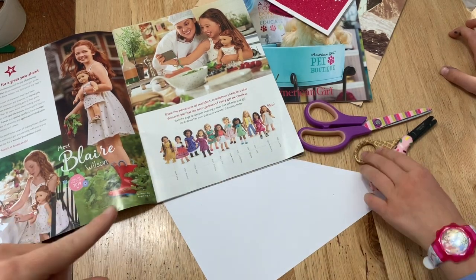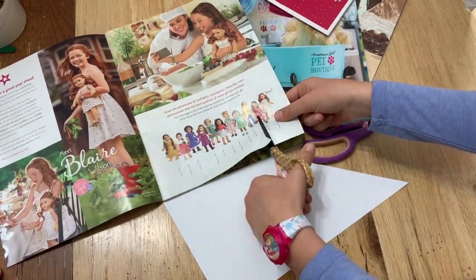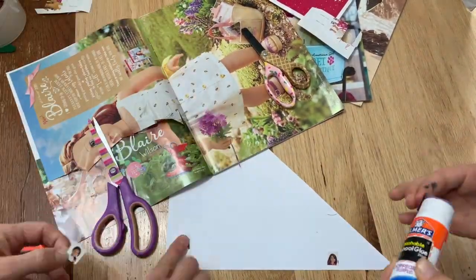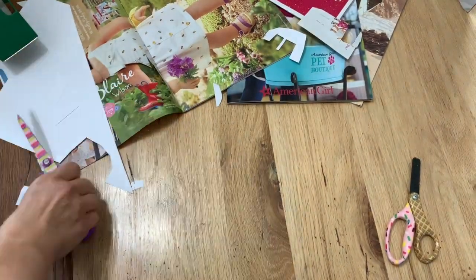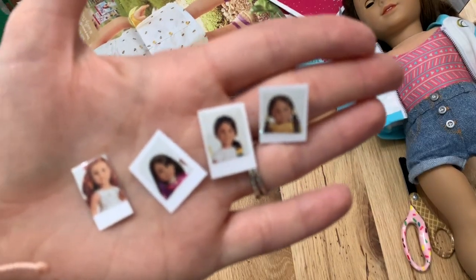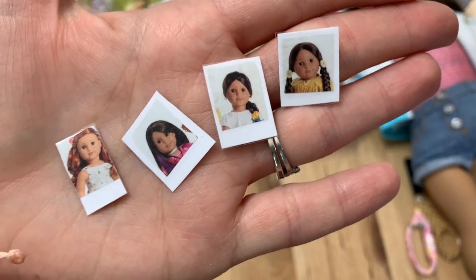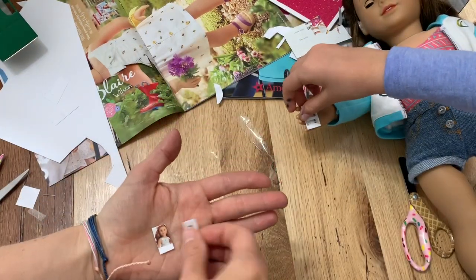We found this and thought these were perfect — plus there's a whole lineup of dolls here. Then you can hang those up in your doll's room, or put them in a drawer and be like, 'I remember that.'